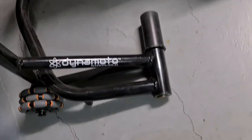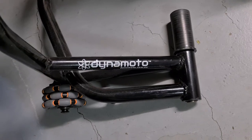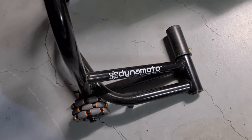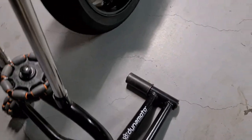Hi everybody, welcome back. Very short video on my new rear stand — it's called a Dynamoto, made here in Brisbane, Australia. Fantastic stand for anyone with sort of tight spaces to get your bike in and out of.